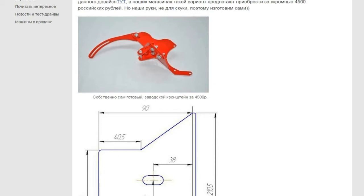Searching the internet allows you to find finished versions of this device in stores, but I decided to create the bracket by myself.